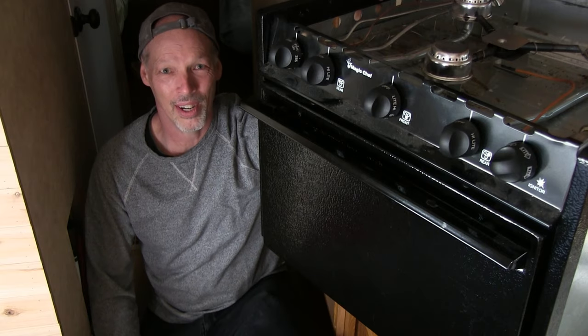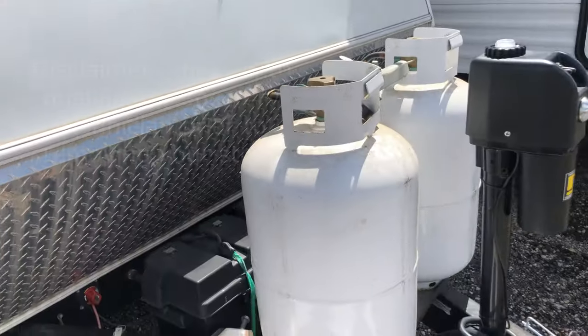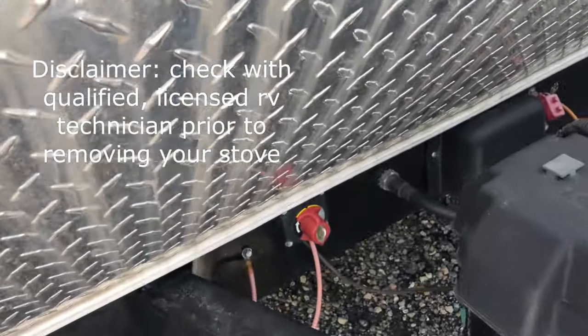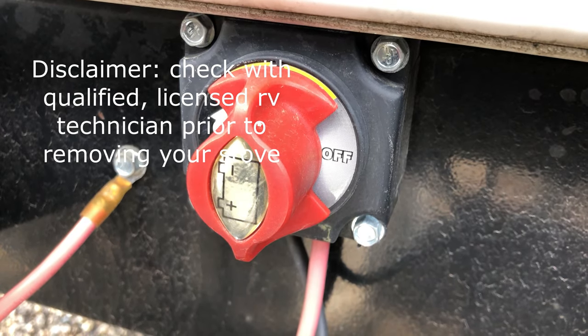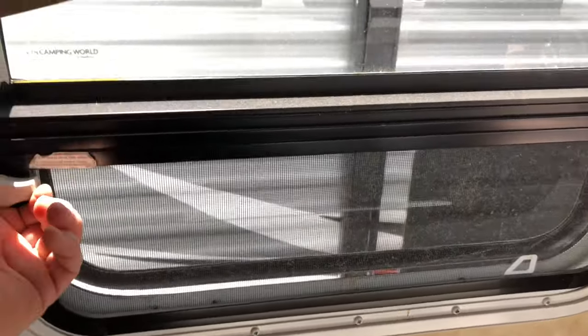Hi YouTube friends, Brad of Silver Lining Daydreams, and in today's video we're going to show you how to remove an RV stove. Be sure first to shut off the gas or propane and the power before starting to work on and remove your RV stove, or an RV stove top for that matter. We also opened some windows just in case there was a little residual gas left in the line.